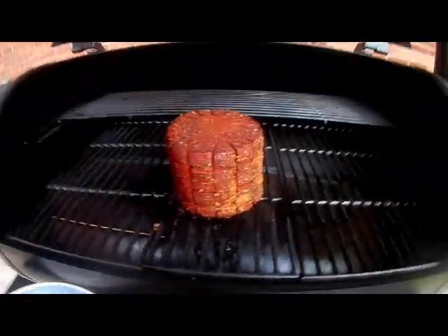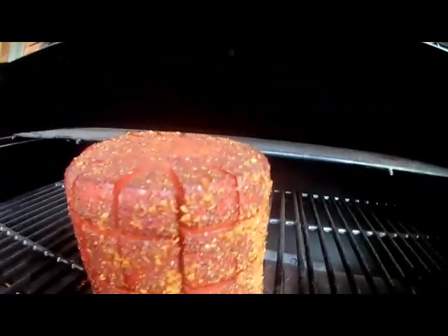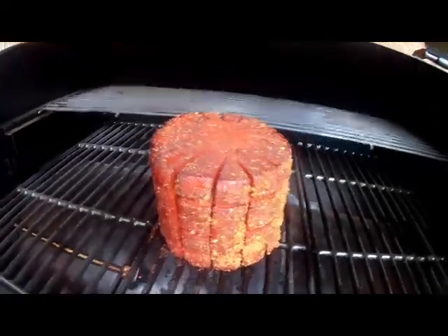Alright, time is up. We're going to pop this lid and see what she looks like. That looks pretty good. I actually think I want to leave it on a little bit longer — I'll give her another 10 minutes. Pull that bad boy off, bring it inside, wrap it, and let it rest for about 20 minutes.